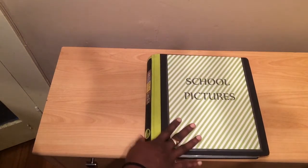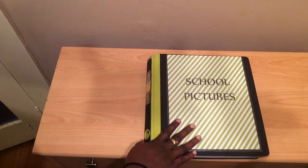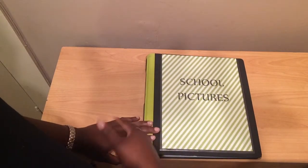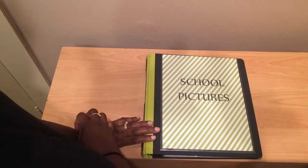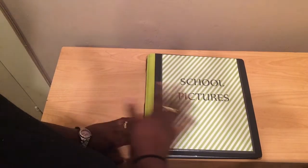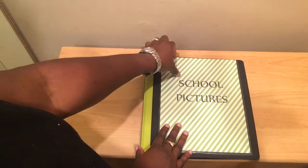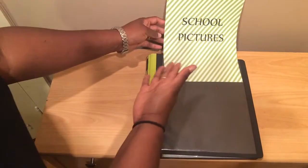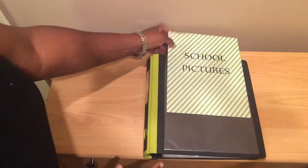So here's my school picture binder. I got this binder at Staples. It's a one-inch binder — it's the 'Better Binder,' pretty much the only binder I buy. For this cover, I basically got some scrapbook paper, printed it out on my computer, and slipped it right into the front pocket.